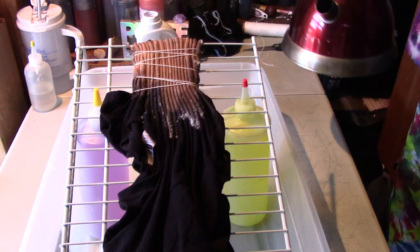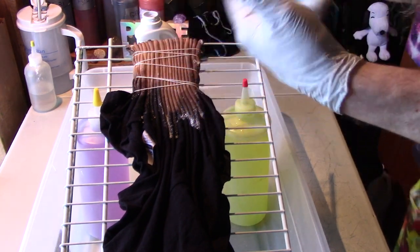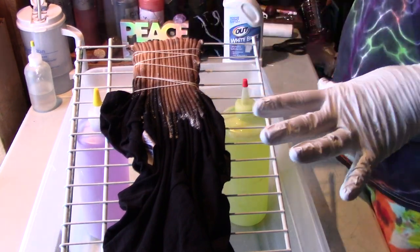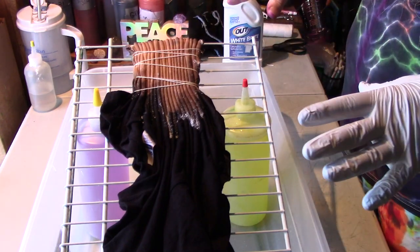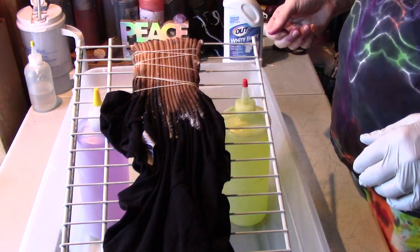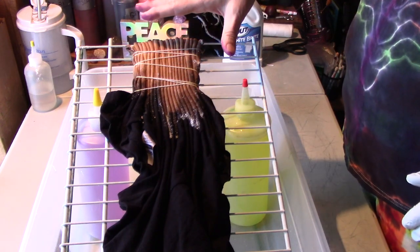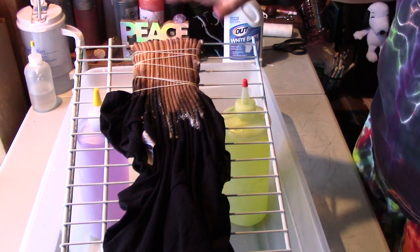I think that looks pretty good. I will show another method but for now we're going to deal with this one. What I'm going to do next is just rinse this really well. I'm going to leave it tied up and just squeeze it, soak it, and rinse it until the brown water stops coming out. Once the water runs clear, I'm going to soak it in soda ash and then come back to add some dye.